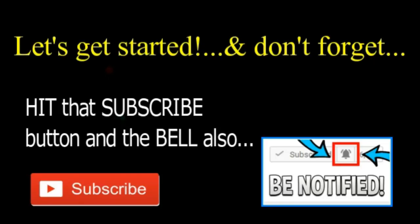But before we jump into the video, you know you guys got to hit that subscribe button and also the bell notification button as well — that is just to make sure that you don't miss out on any of my videos to come.